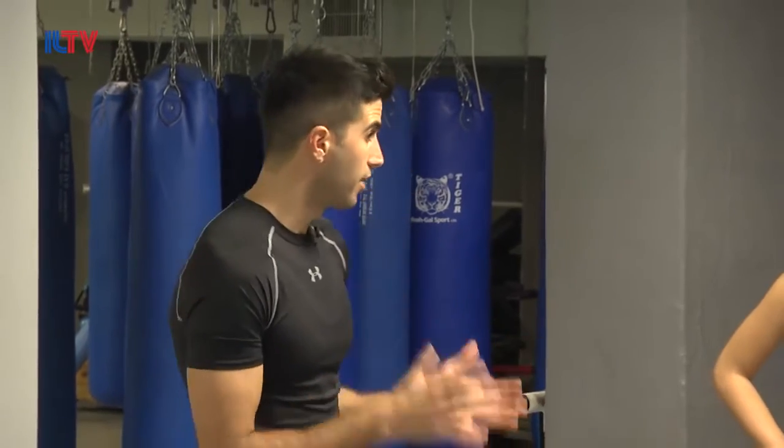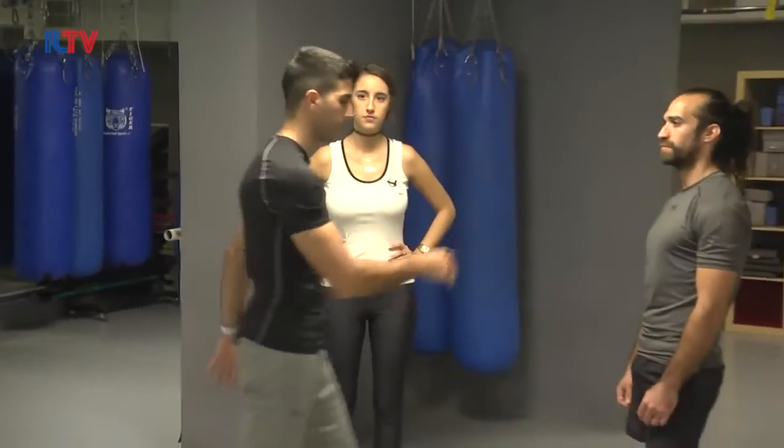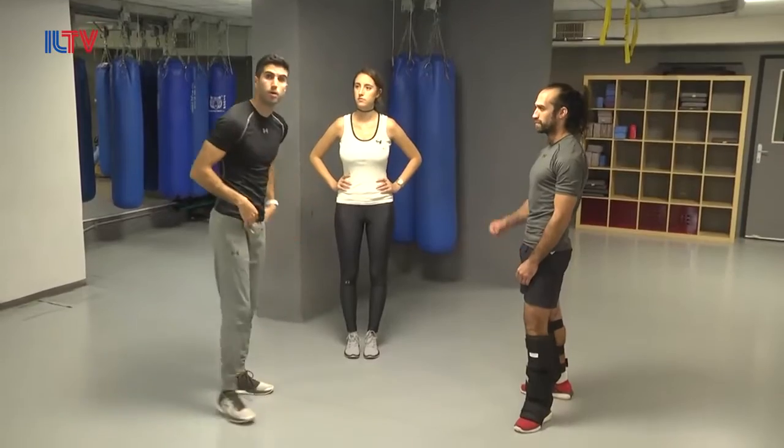Today we're going to learn one of the most common defenses we need to do in a street fight — a defense against a low kick. It's very common that in a street fight someone throws a strict low kick to the muscle, to the legs. We see these kicks a lot.